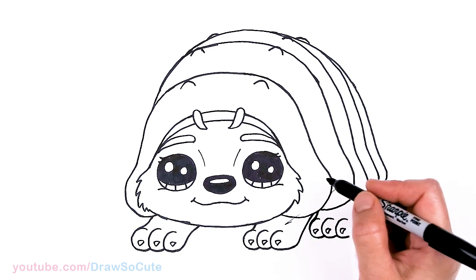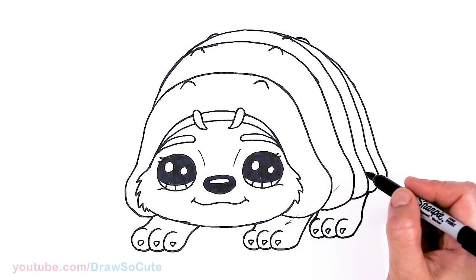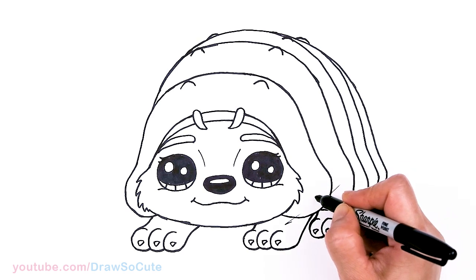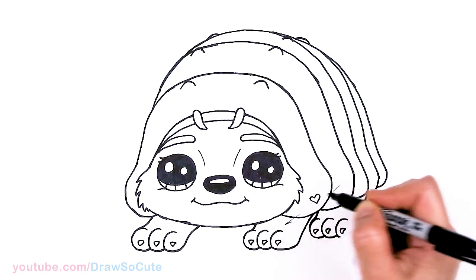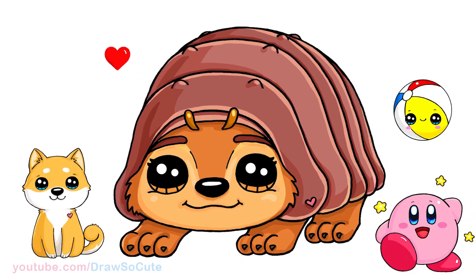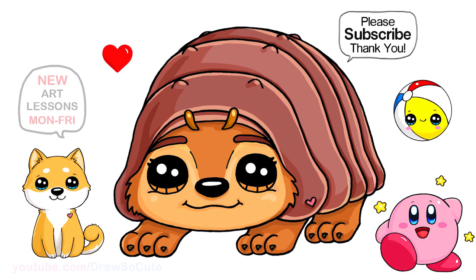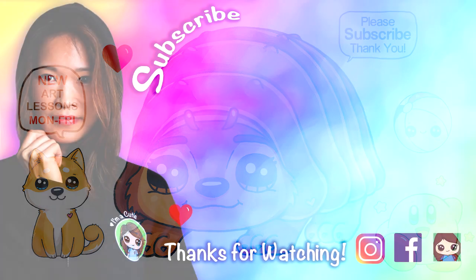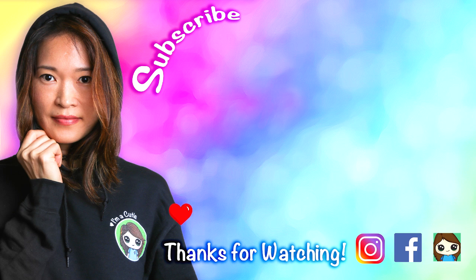And that's pretty much it for Tuk-Tuk, the roly-poly armadillo pug from Raya and the Last Dragon. I forgot — I had a little heart right here, so now it's my Draw So Cute Tuk-Tuk. I really hope I made this fun and easy for you to follow along and draw this super cute little character. Thanks so much for watching, and if you loved it, please subscribe and turn on your notification bell so you won't miss any new Draw So Cute videos. See you later!